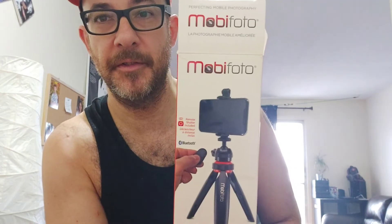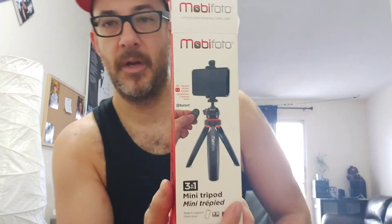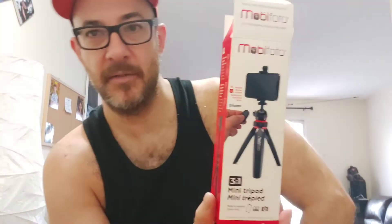This is my last time not using a tripod to record my videos, because this is a review of a tripod. This is the Moby Photo — I bought it just the other day at Best Buy. I just wanted a better setup for recording on my phone, and as you can see it holds phones. I'm recording this on my phone so I can't really show you properly, but I'll show you how it works.